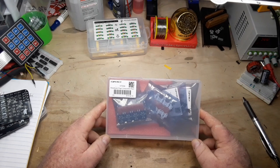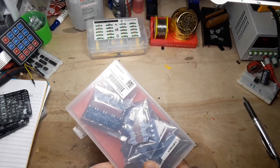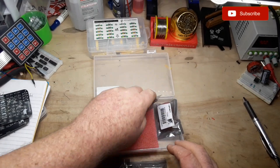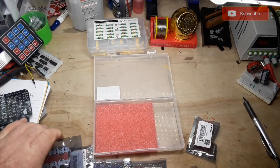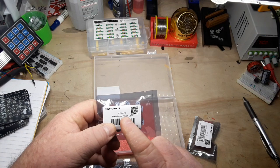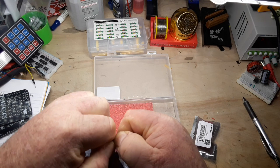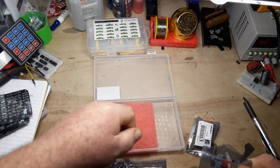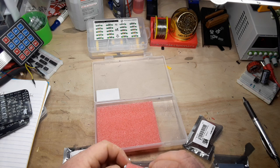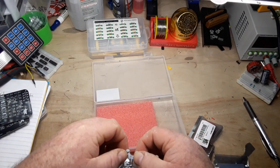Hey, what's happening guys? Today I've got this neat little breadboard plug-in components pack from DF Robot. DF Robot did send this out free of charge for our consideration, so thank you to them. What we've got here are a bunch of different little components — these are surface mount components, but they're mounted on little boards in such a way that you can actually plug them into a regular breadboard.